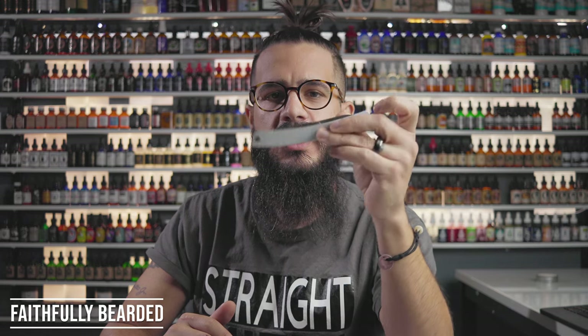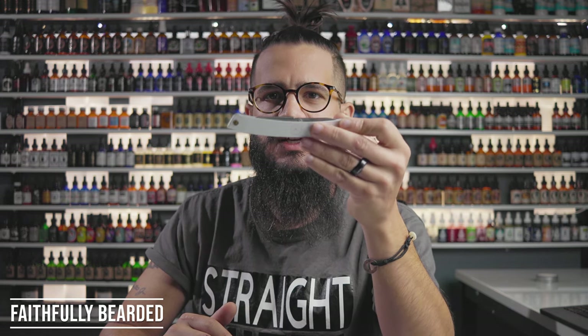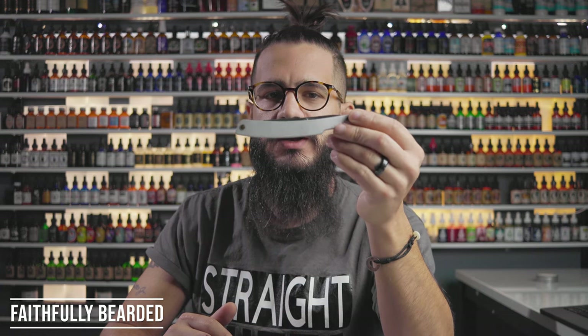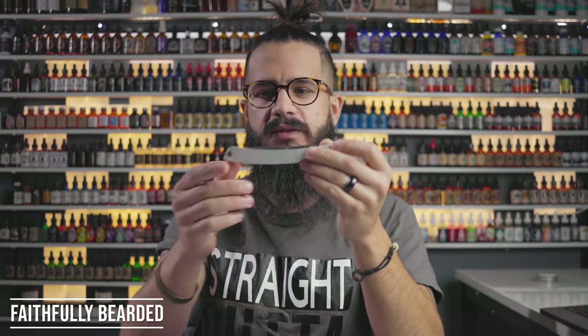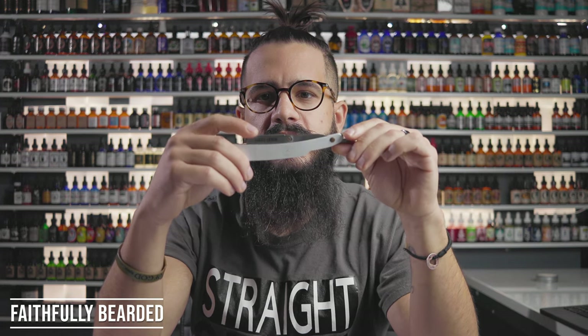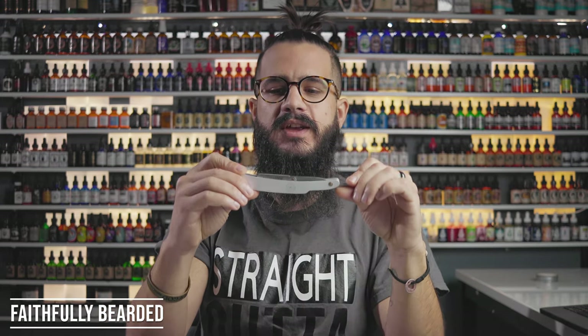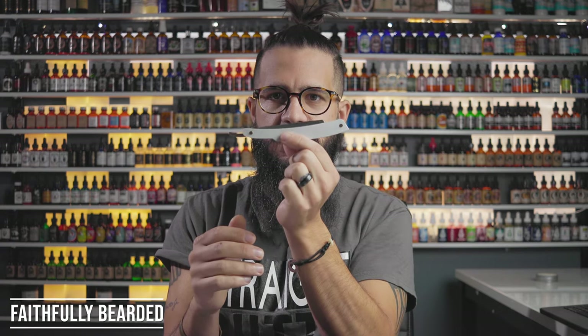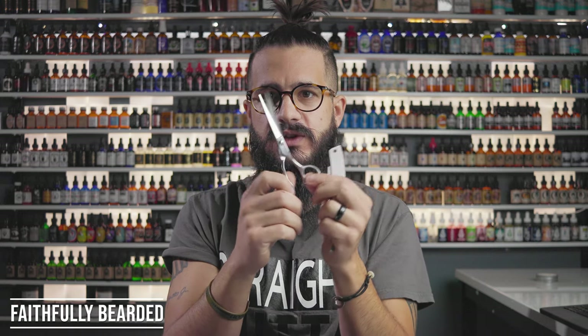Would I buy the straight razor again on its own? Depending on the price — I think it's a lower end straight razor and there are better ones out there. But I probably would purchase it again on its own, bearing in mind that I like the look of it. If the price was right I'd definitely buy this alone, not in the kit. You'd just need to know it needs replacement blades right off the bat.